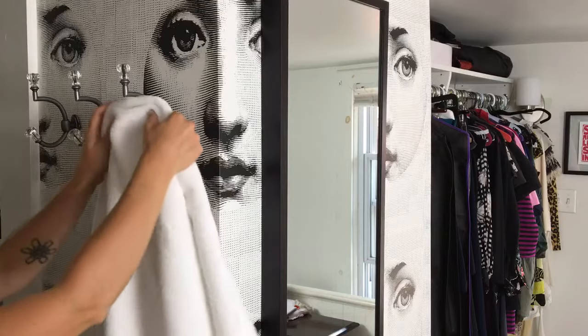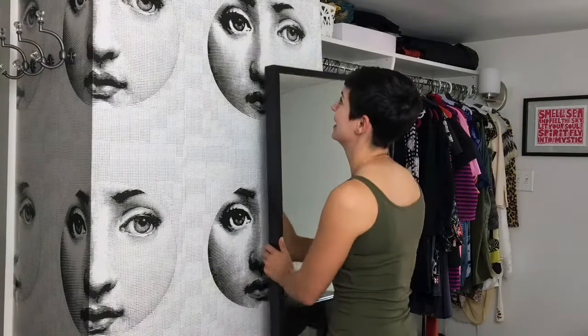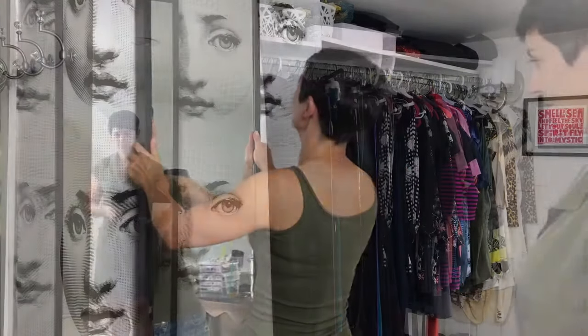The final step is hanging the mirror back up on the wall. This didn't take long at all. I love how it turned out. I love my little hooks over here. Let me hang this up and then we'll be all done.